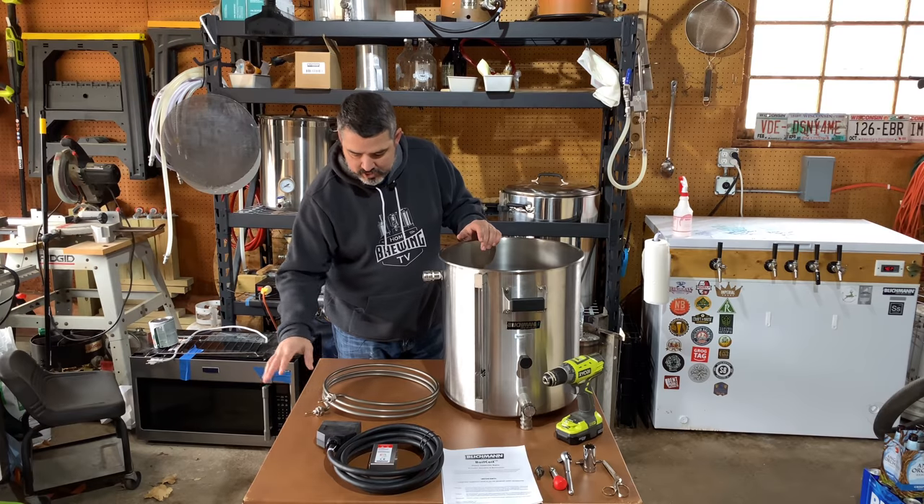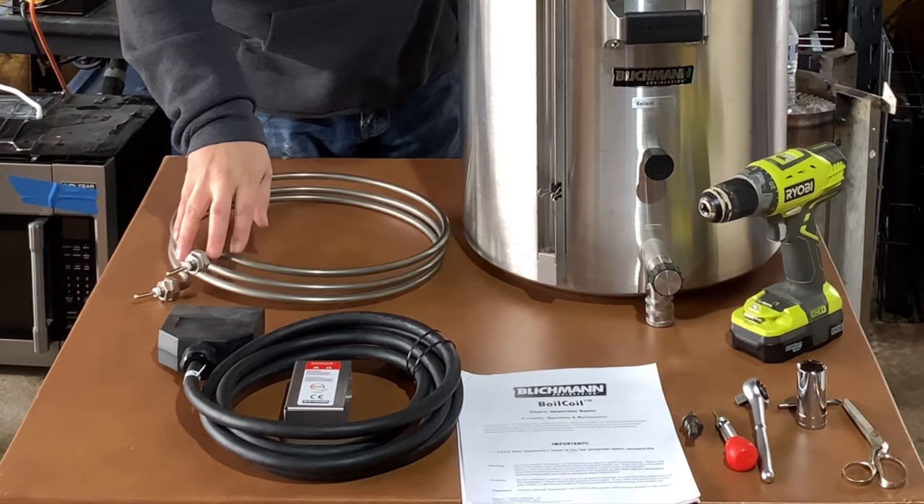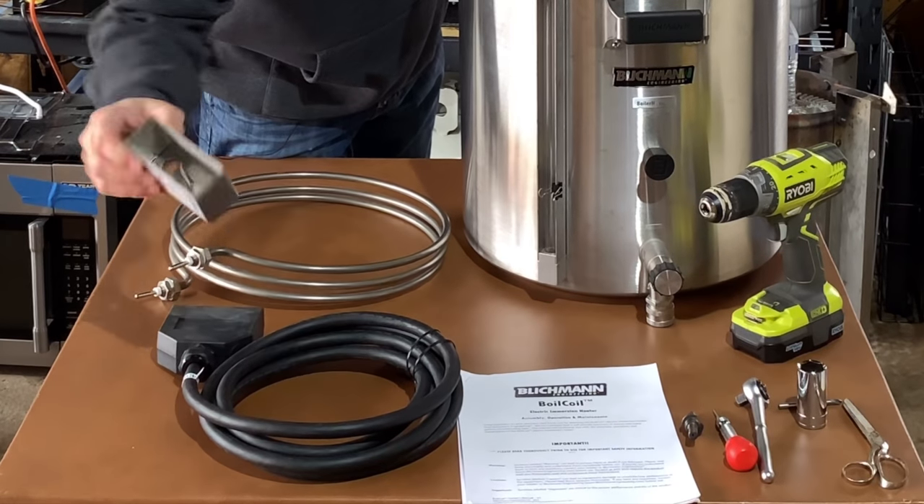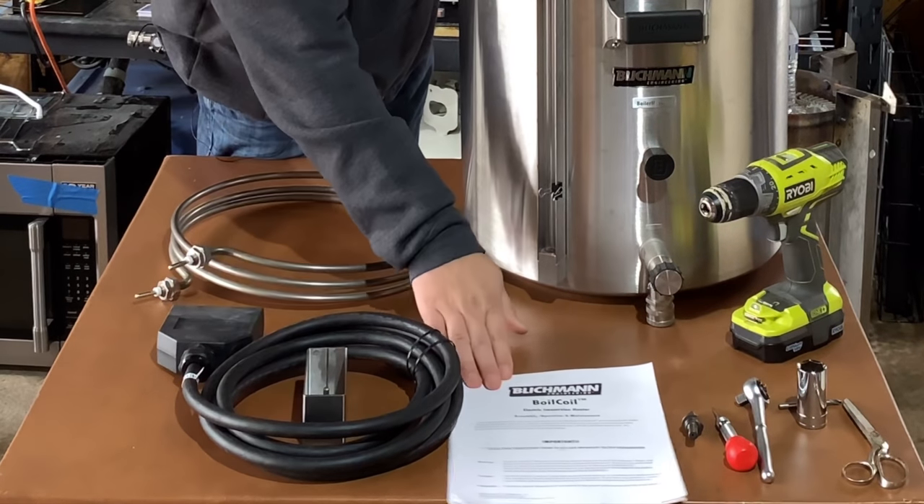The Blickman boil coil when shipped comes with the heating coil, the power cord, the cover for the power cord to plug into, and some instructions.